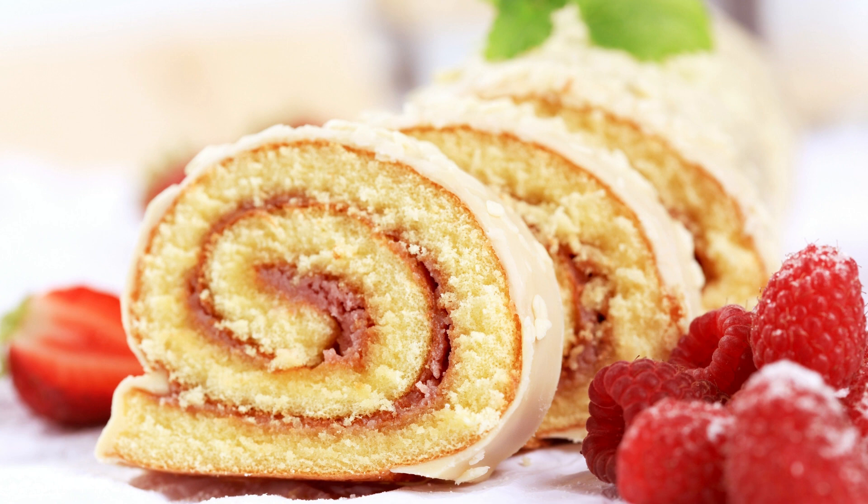In a separate mixing bowl, sift together the flour, cocoa powder, baking powder, and salt. Gradually add the dry ingredients to the egg yolk mixture, mixing until well combined. In another large mixing bowl, beat the egg whites until they form stiff peaks. Gently fold the beaten egg whites into the chocolate mixture until just combined.